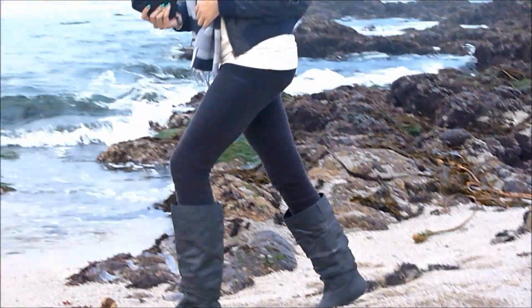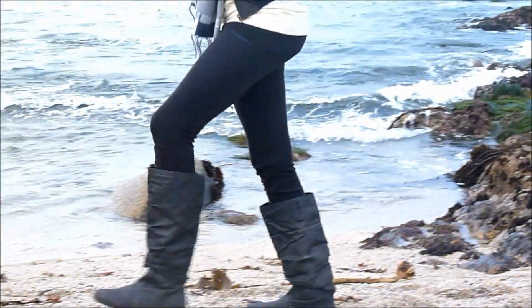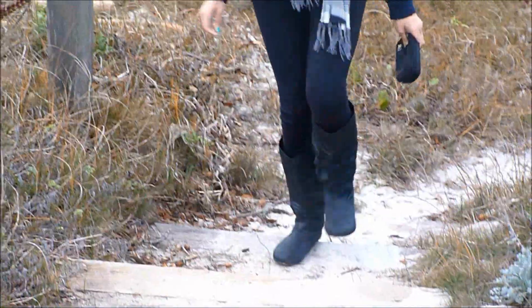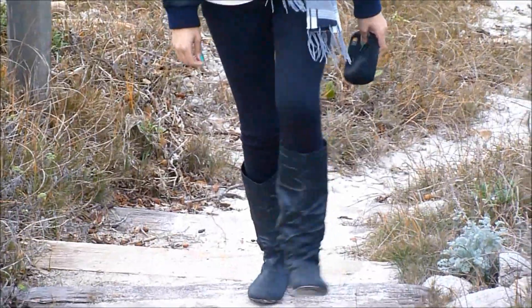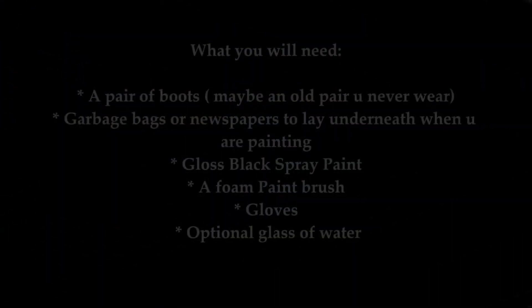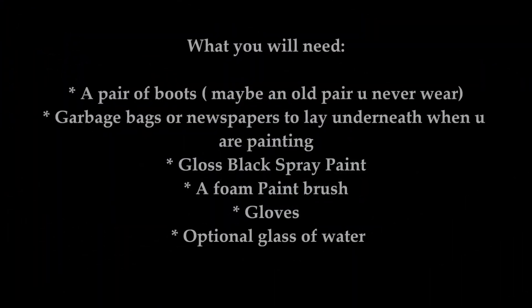Hi guys, welcome back to my channel. Today I have a DIY for you. I'm going to be showing you how to get your own faux leather boots. This is a really easy tutorial, especially if you have an old pair of boots laying around that you never wear. So I'm going to show you how to get this look, and if you're interested, then keep on watching. Here's what you're going to need for this tutorial.